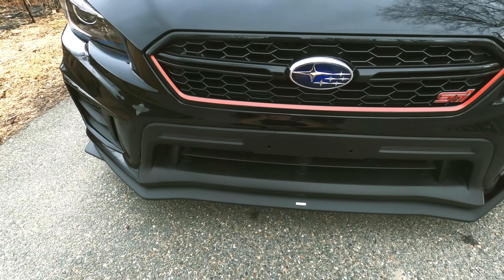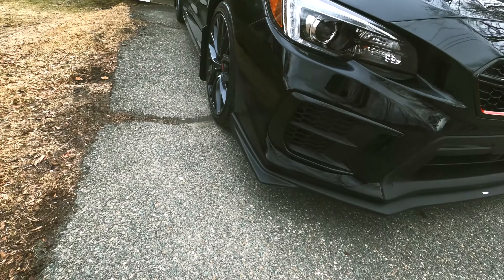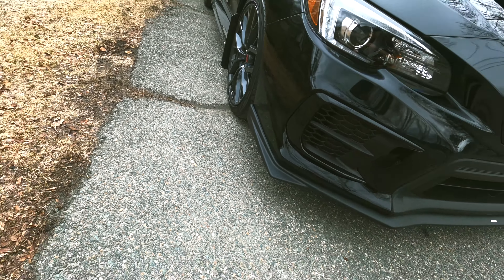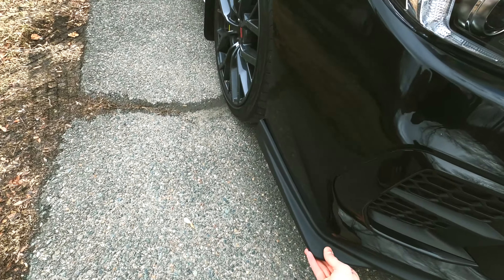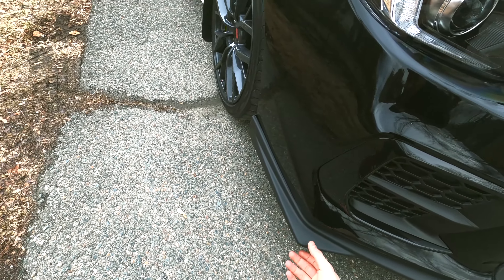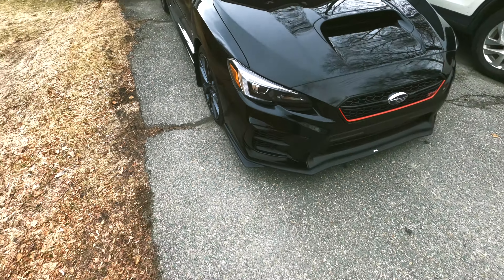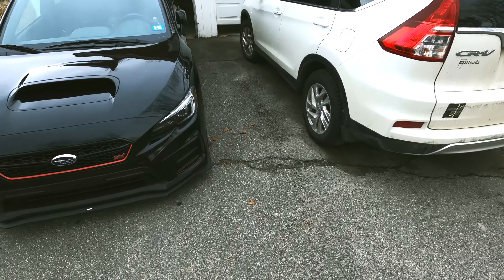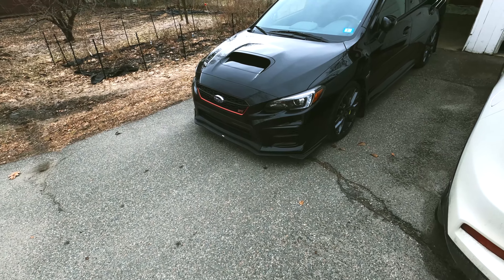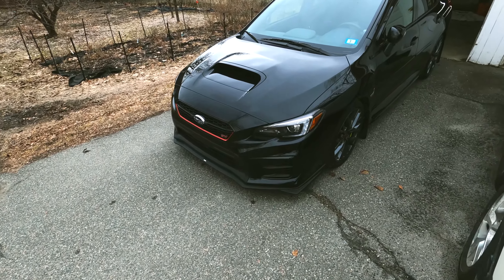We also did the 2020 fog light covers, which allow more airflow as well. The front lip just looks amazing for OEM — fitment is really good, really sturdy. The front lip would also be the first thing to get damaged if I hit anything, rather than the bumper itself, so it serves a protection purpose too.